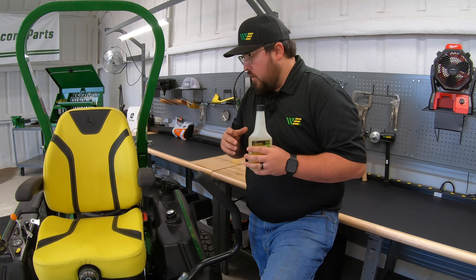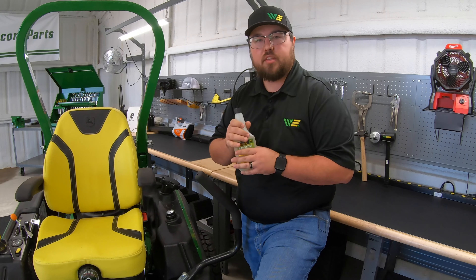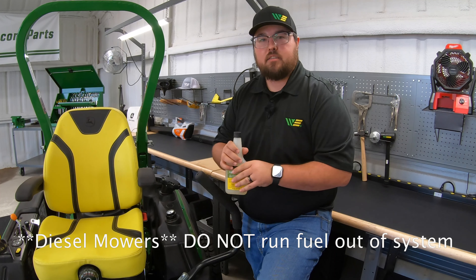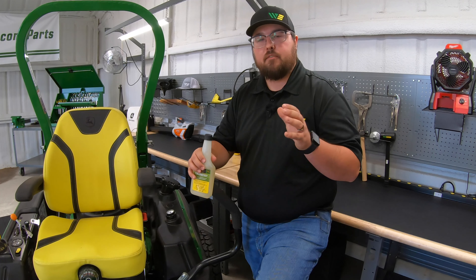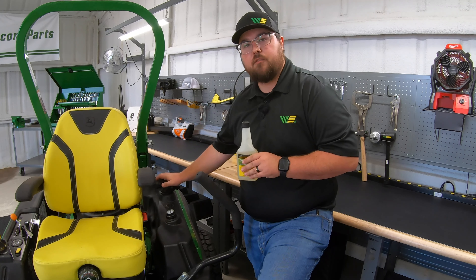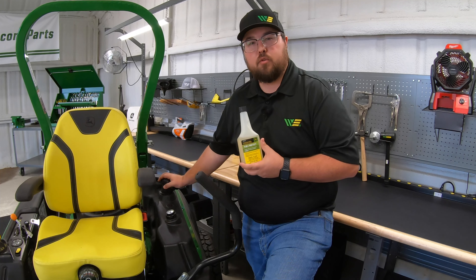A good tip: if you have a fuel shut-off on your mower, once you've run it a bit with the stabilizer, go ahead and turn that fuel shut-off to the off position and let the mower run until it dies. That makes sure all fuel is burned out of the carburetor. Then in the spring, turn the fuel on, start the mower, and you've got that good stabilized fuel in the tank ready to go. So step four: add that fuel stabilizer, run it through the system, and make sure your fuel system is taken care of for spring.